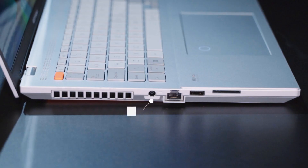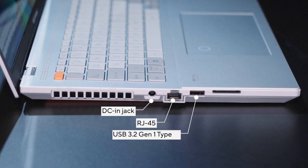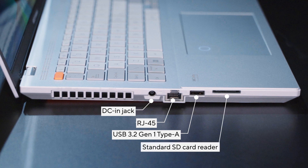On the left, we have the DC jack for the 240W adapter, a Gigabit LAN port, another USB Type-A 3.2 Gen 1 running at 5 Gbps, and a full-size SD card slot running at UHS-II.